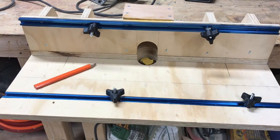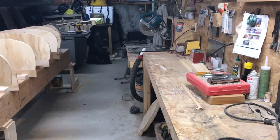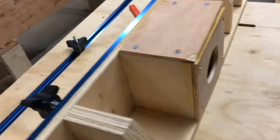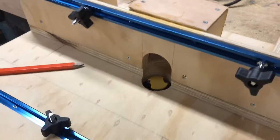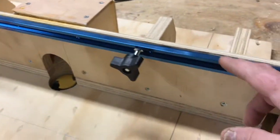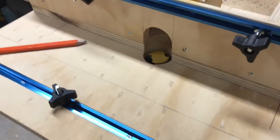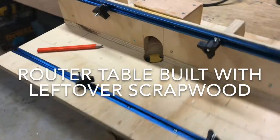As I stated, I needed to build a router table and this is what I've come up with. I'll mount it down at the end of the bench where you can see my vacuum hose, which will attach to the back of the vacuum port I've built into this box. I did buy these T-tracks and I'll put feather boards on here so I can guide each piece through. I think this is going to work.